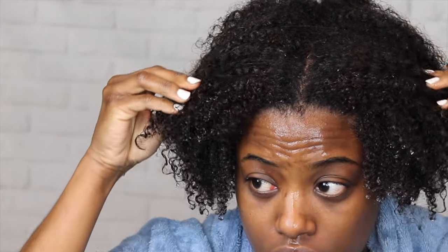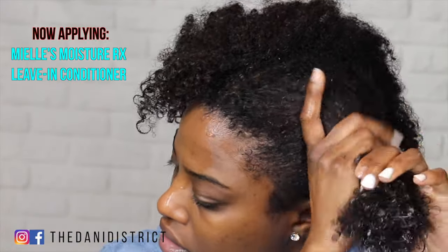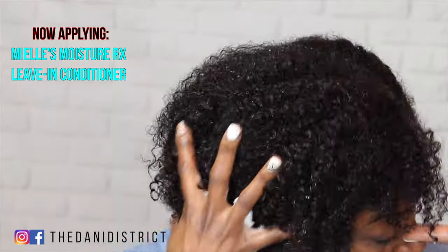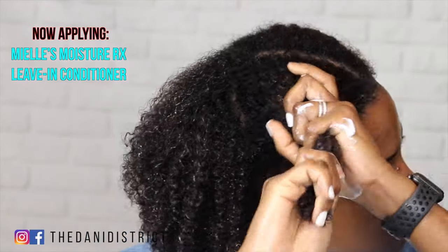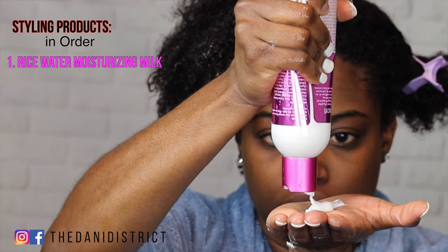I've rinsed out the mask and my hair feels amazing — the mask is the bomb. It was only five dollars as an introductory price, so getting a Mielle mask for five dollars is definitely worth it. Moving on, I'm now applying the Mielle Moisture RX leave-in conditioner before I start to style my hair. I always put on a leave-in conditioner first, applying it to both sides, and then I'm going to apply the rice water moisture milk, which smells really good as well.